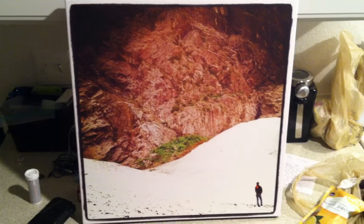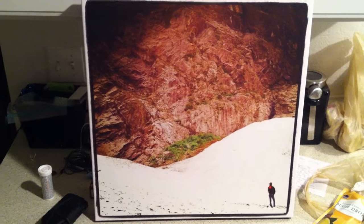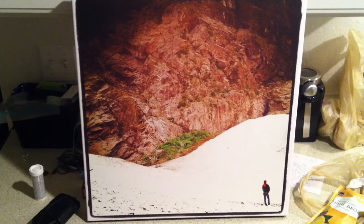I just got my canvaspop.com Instagram print and I thought I would make a review for everybody on YouTube, since I didn't find one when I first bought mine. You'll be happy to know that the print quality is extremely nice.